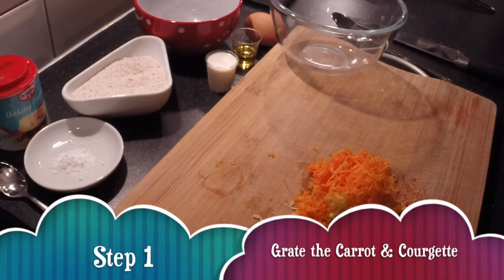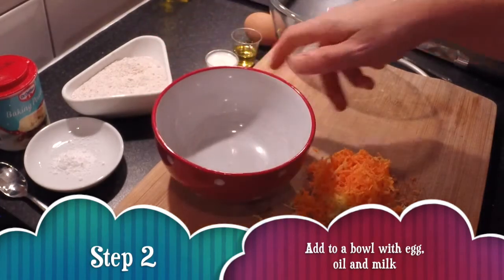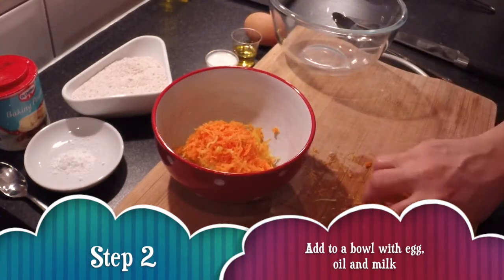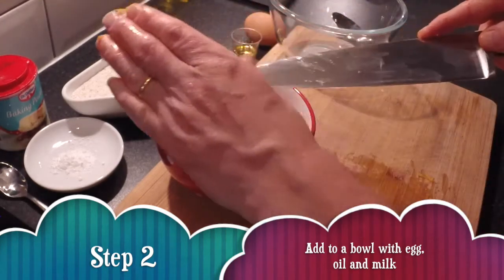Once your veggies are grated, just get them chucked into a bowl. These are not my hands, by the way — mine don't look quite as aged as these, although my nails are not quite as good.